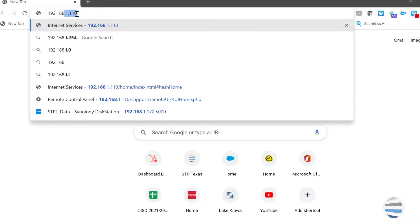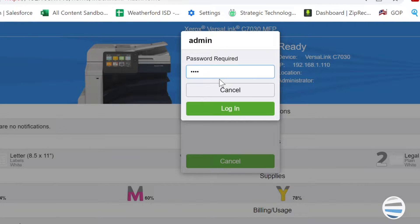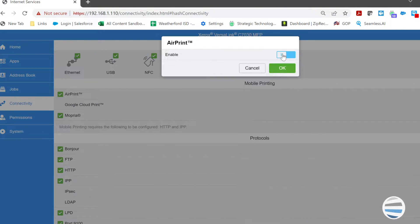Step 1: Go to the device's embedded webpage by entering the IP address of the printer in a web browser. Step 2: Log in as an administrator. Step 3: Select Connectivity. Under Mobile Workflows, ensure AirPrint is enabled.